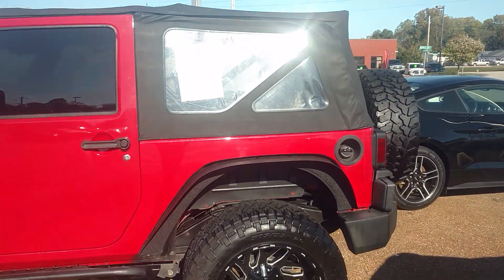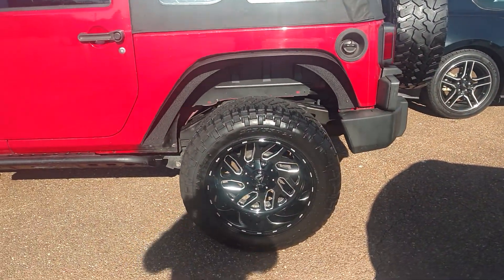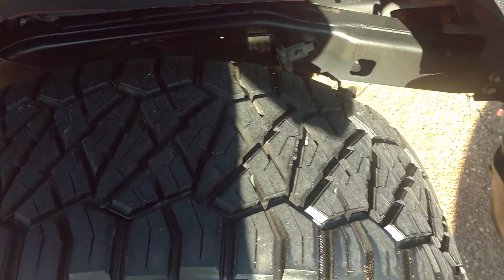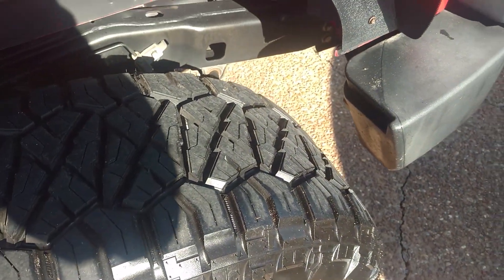Let me move around a little bit, give you a look around at everything we've got. The tires are right here — you can probably tell a little bit better with the tread. They're all in great shape.